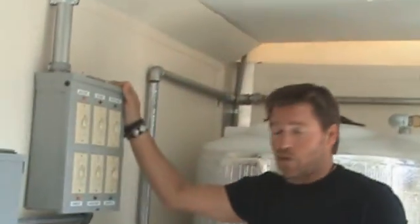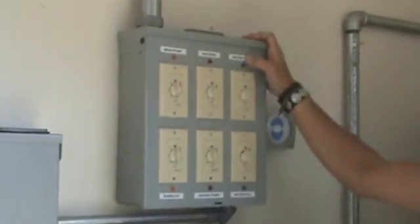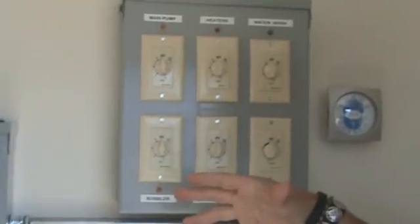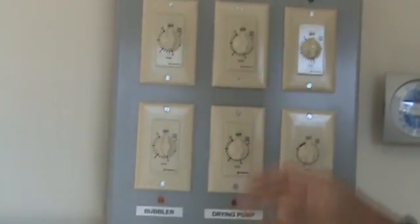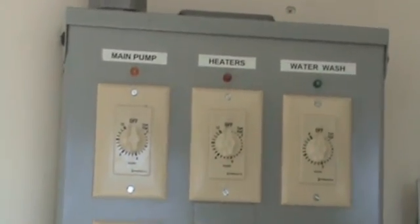One of the features that's very unique to Verde Bio Trailers is our control panel — we're the only one on the market that has one like this. These are all set on timers so that you can work with each batch depending on your batch size. For example, if you have a certain amount of oil in this tank, you will set your heaters to a certain amount of time so that they run up to the right temperature.